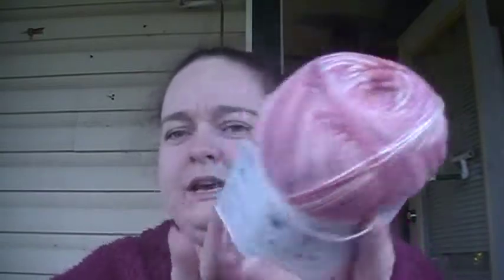Like the day after I ordered that, they had a sale — I think it was like buy five for $10 or something like that. So I picked up some of this. It is Lion Brand Summer Nights. It is a weight one yarn, and there's 437 yards in each skein — 82% acrylic and 18% polyester.